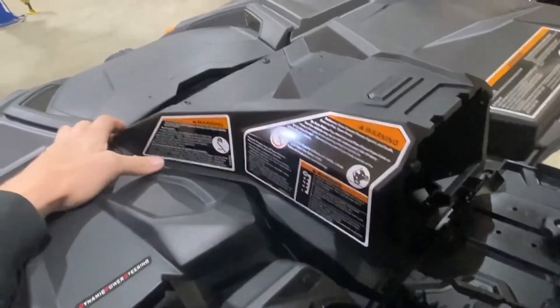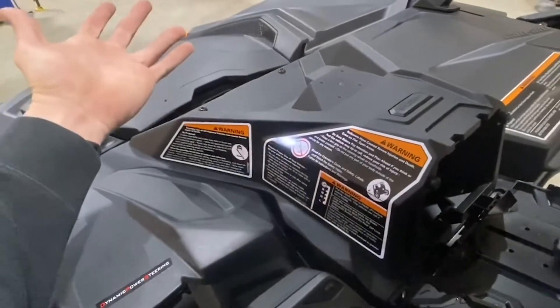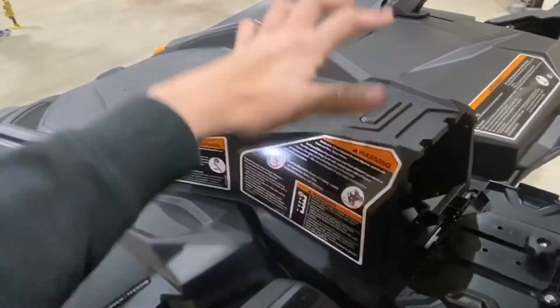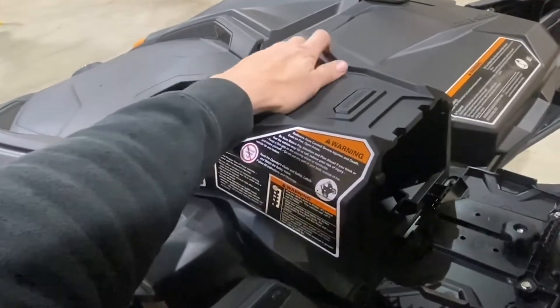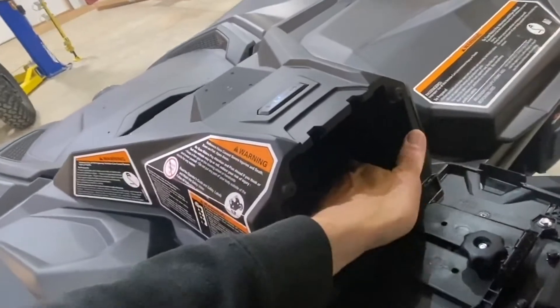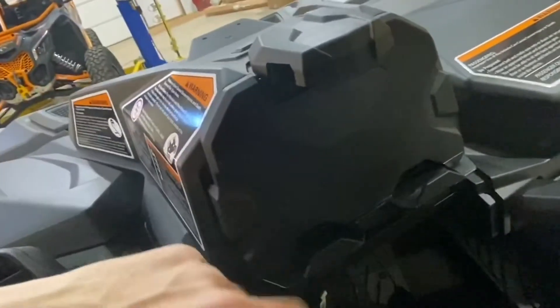You could take some gasket glue, RTV silicone, or something like that — take the little compartment off, glue all the way around the bottom of it, then set it on there carefully and re-screw it down. That would seal it up to where it's pretty much watertight. Your charger port is still inside there, and when you close it up there's a hole right here on the bottom where the charge cable can come through to charge your device — your iPad, tablet, whatever you're using.